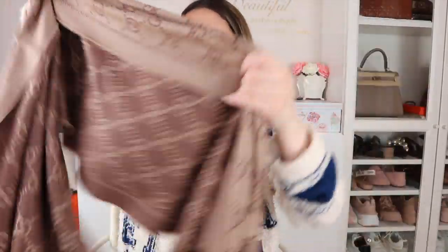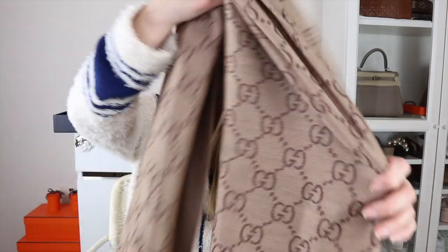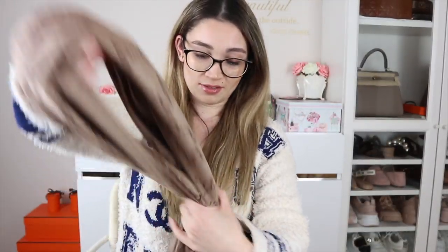These are the Luisa Via Roma tags. And this is double-sided — that's the brown side and that's the beige side — so you can wear either side, which means it has a versatility to it. And what I really love about the scarf is actually the price point. This was $395 Australian dollars, which compared to Louis Vuitton scarves, it's much cheaper.